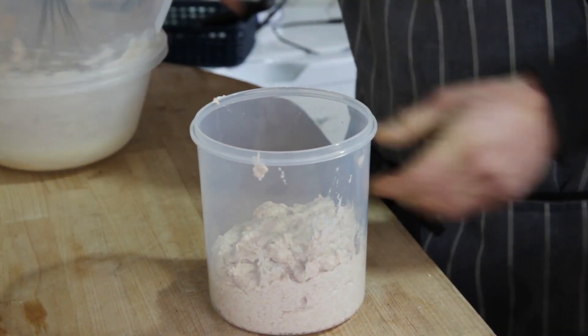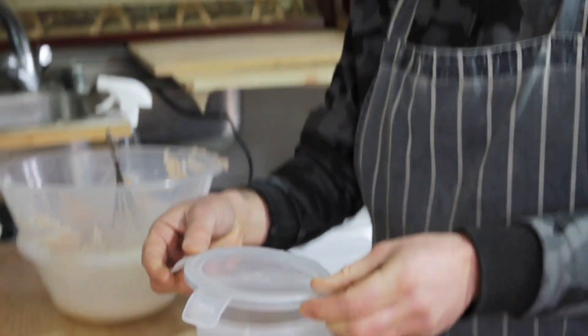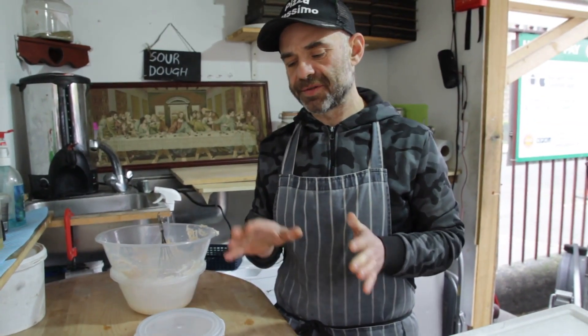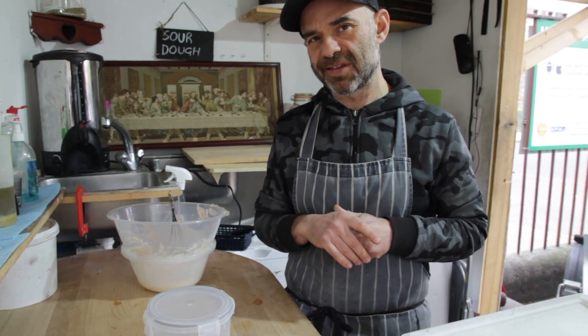Now I'm gonna close it with some linen. I'm gonna leave it for three to four days at room temperature and then we're gonna come back in a few days to see what's happening.